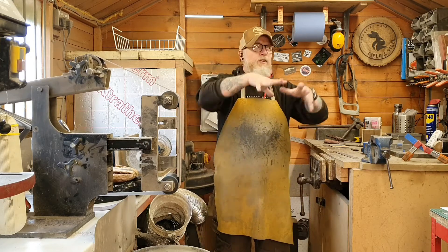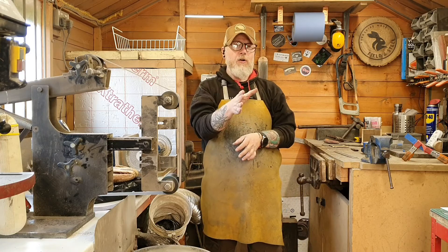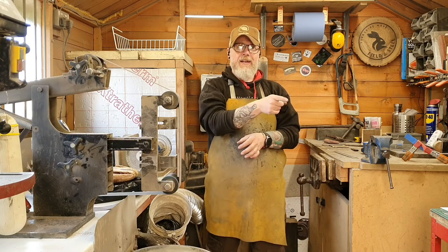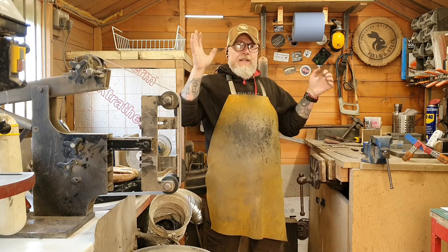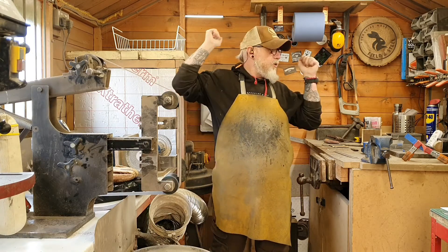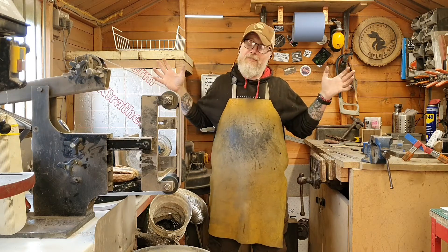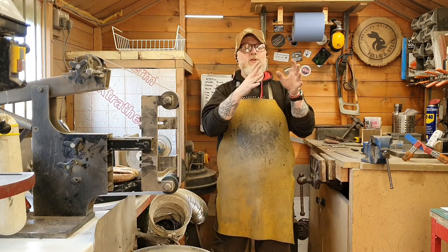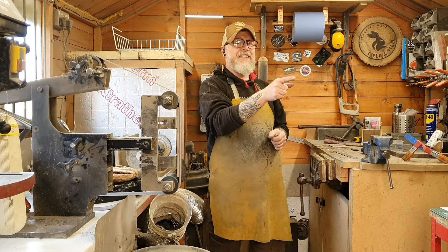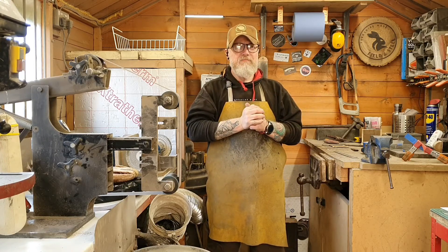I'm excited, but I've got to read the manuals first. I can't just jump in, even though I've got loads of knives I want to heat treat, because I know I'll break it — and it's a lot of money. So yeah, I've got a digital kiln now. The stainless steel heat treating will be coming, and I'm just blown away by how excited I am to finally have one.